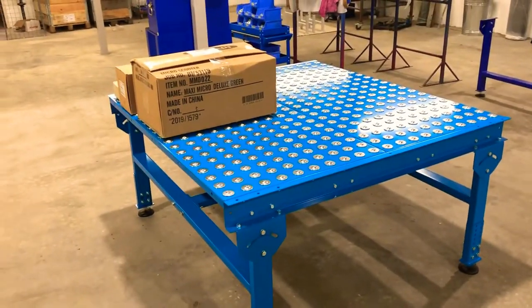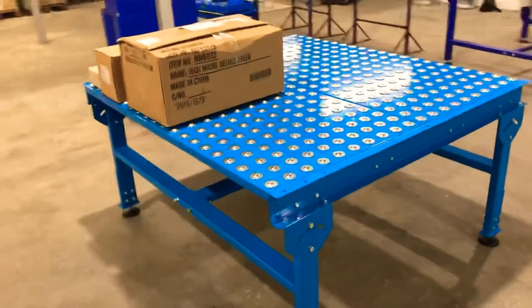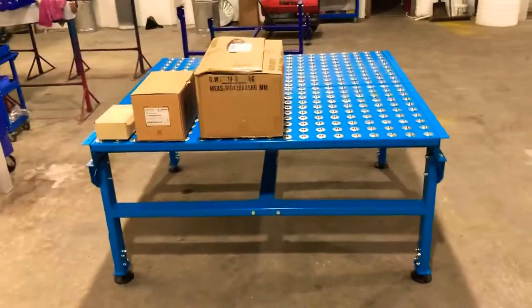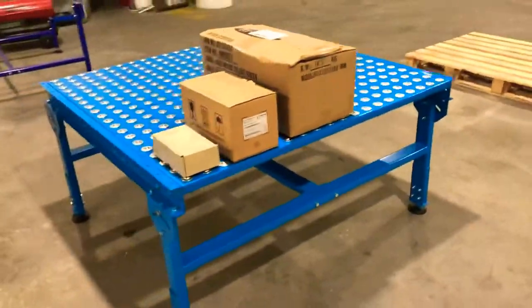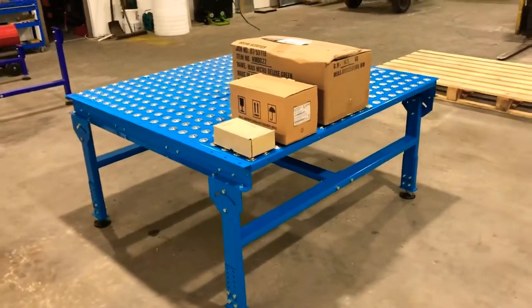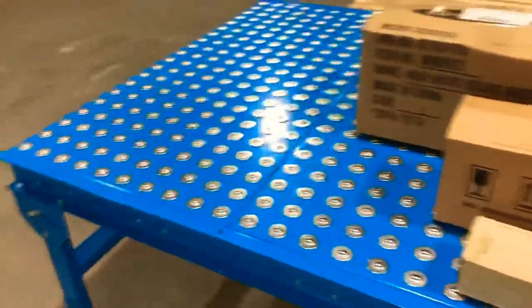For these kinds of applications with lightweight boxes, anything up to 250 to 300 kilos, the two-and-a-half mil or three mil plate is sufficient. Hope you like the video and the quick walk around and experiment with the boxes. Any questions, please pop them in the comments or send us an email to sales@conveyorsections.com. Thank you very much.